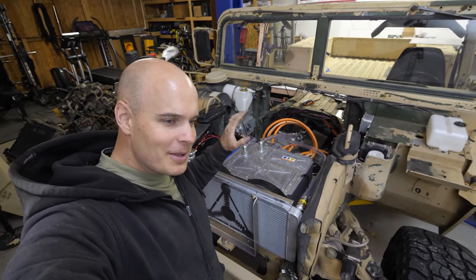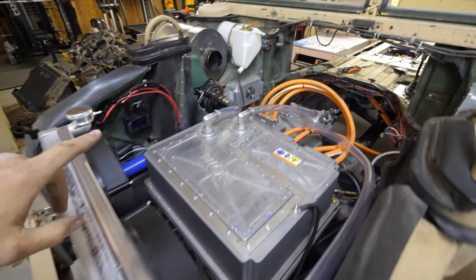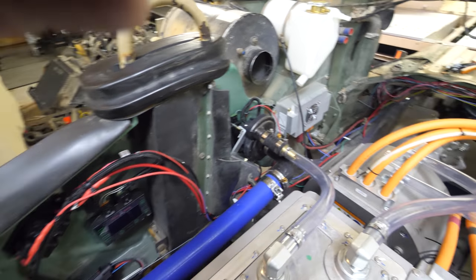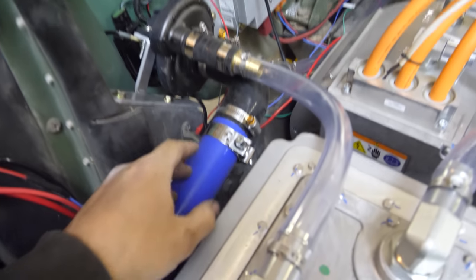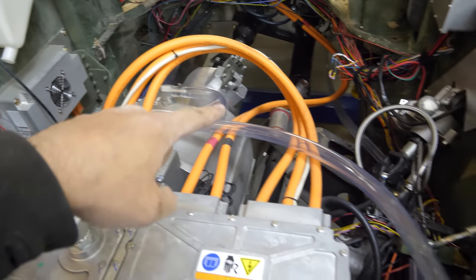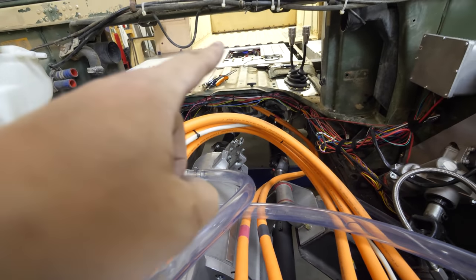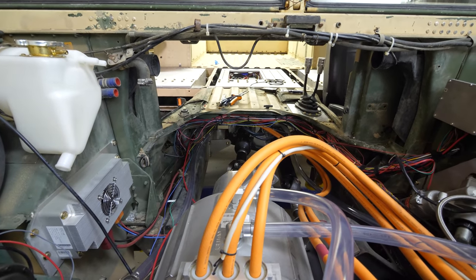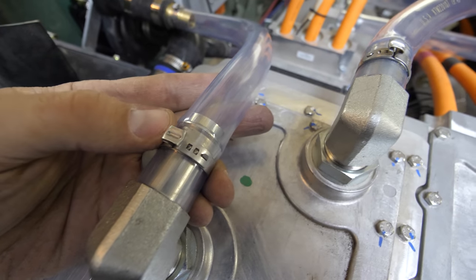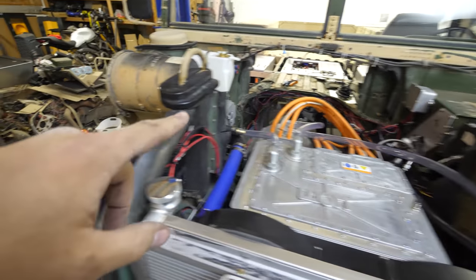We're done running all the plumbing, so let me walk you through the system. We start at the radiator and put liquid in through the fill cap. Then we go to the pump, which has a massive inlet and two outlets: one doing a loop for the inverter and motor and back to the radiator, and the other running back to the battery banks. We have a return line going back into the radiator, and all hoses are crimped and secure so no liquid should leak out.